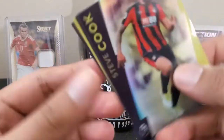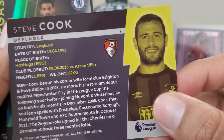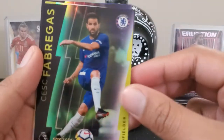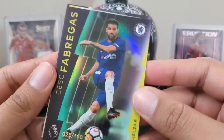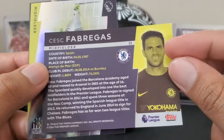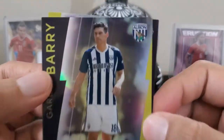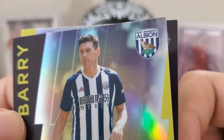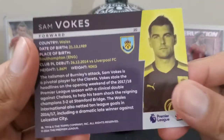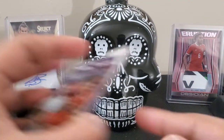Still pretty neat. Steve Cook for Bournemouth. A green parallel for Cesc Fabregas of Chelsea — not numbered, but still a parallel, very neat. And then Gareth Berry for West Bromwich Albion. Sam Vokes for the Clarets. Two packs down — one parallel, one rare.